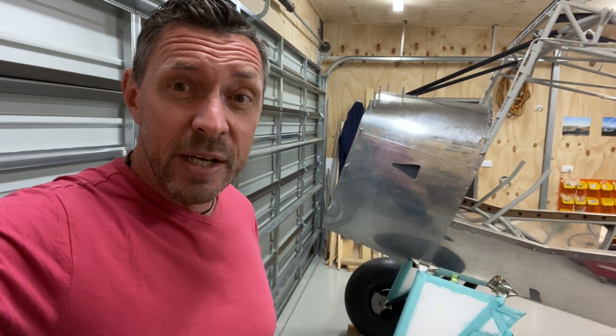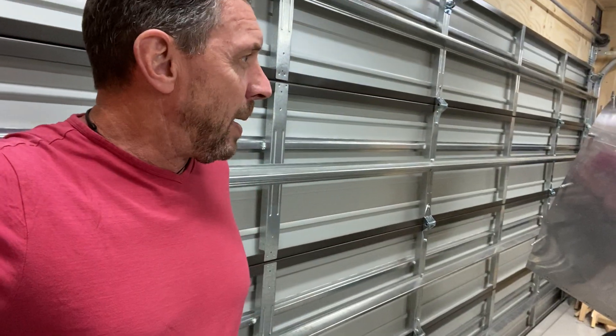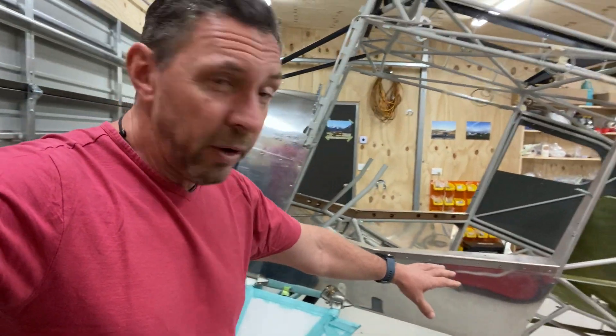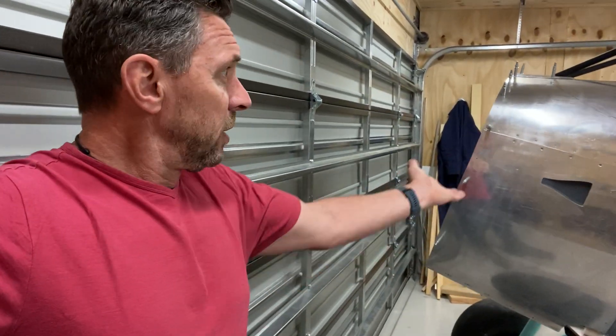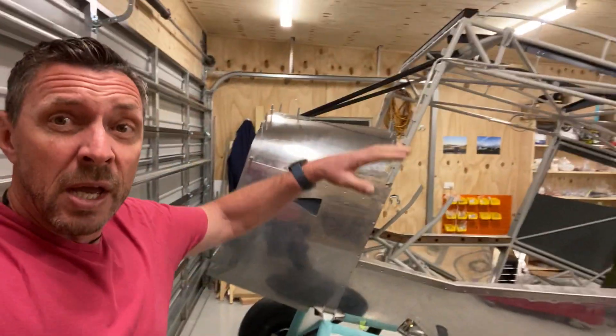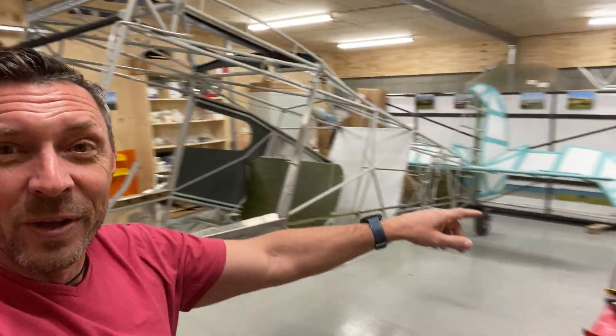That happened about a month ago and now I've reached the stage where I want to take the gear legs back off again. There's nothing more to do on them. So this afternoon I'm going to strip all the cowlings off, take everything off — all the boot cowl — the firewall's going to come off, I'm going to lift the aircraft up, take the gear legs off, take the wheels off, and basically I'm aiming towards covering the fuselage. I want to lower the wooden frame down so I can work up high on the aircraft without getting up on a ladder.